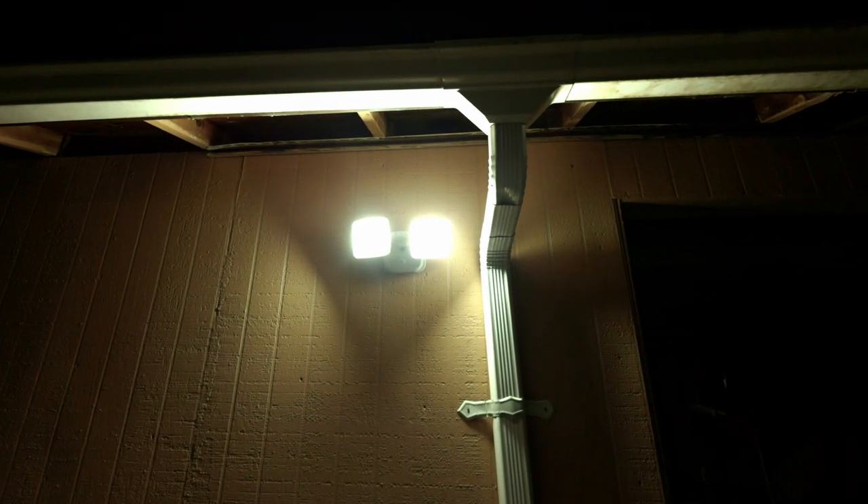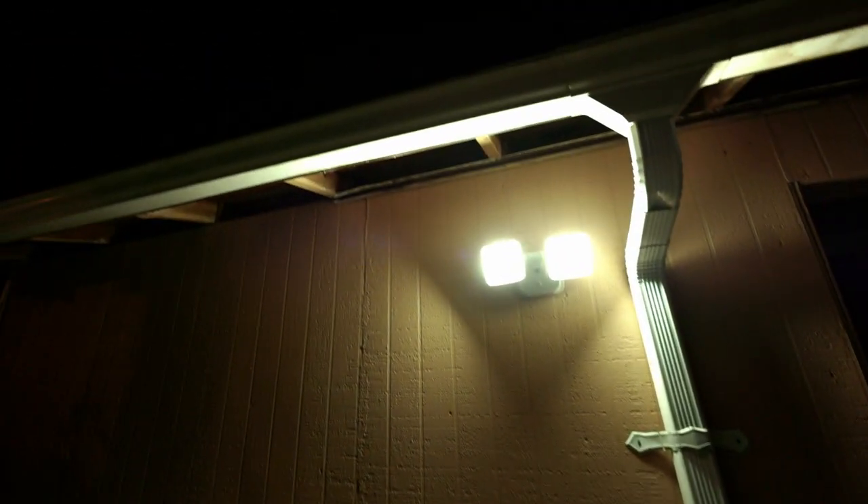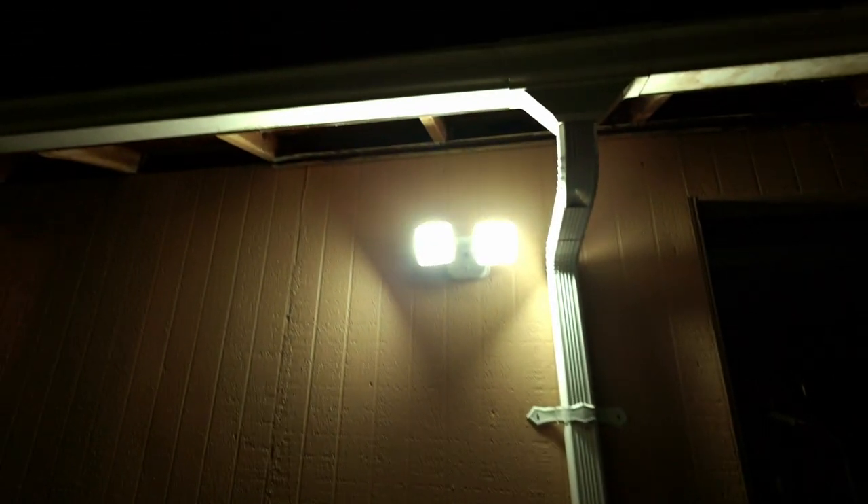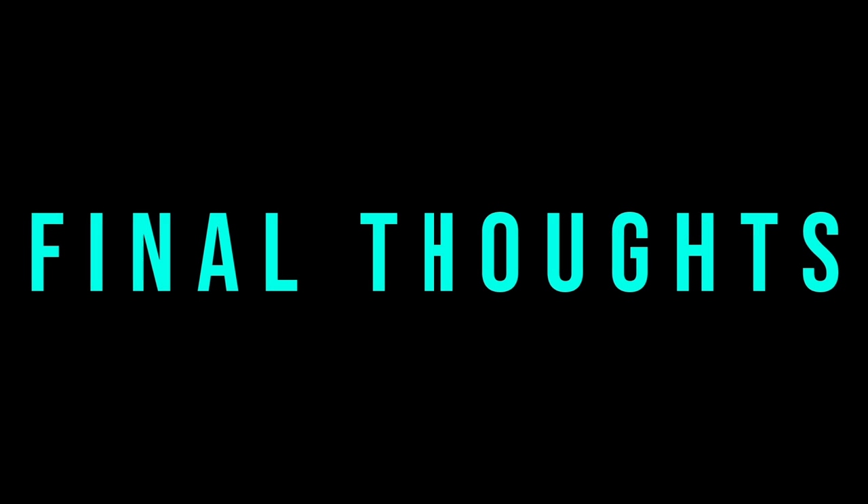I was surprised that this lens really didn't exhibit any lens flaring off bright lights. That said, it's always best to use a lens hood on wide-angle lenses when needed. I tried the same methods I use with other lenses to produce flaring and couldn't get it with this one, though during daytime you may notice it more.